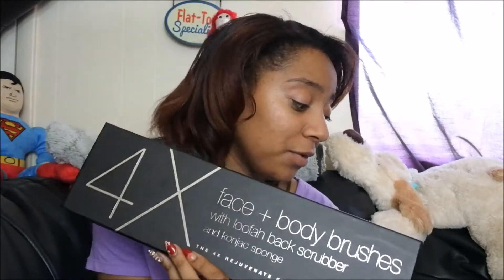This product is from Minimal and I'll put all their information down in the description box below. This is their 4x Face and Body Brush Kit — it came with all the instructions, so it's very easy to use. I've been enjoying it so far and I'm going to continue using it, still learning how to use it as well, just to see how far my skincare goes.